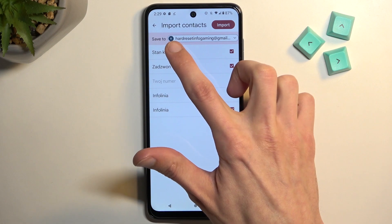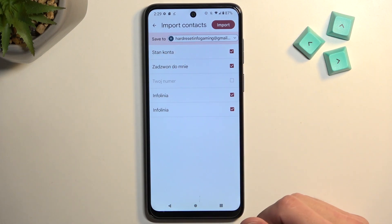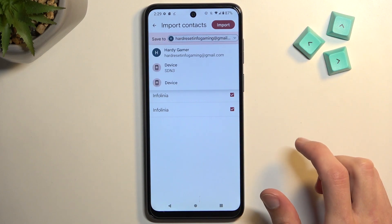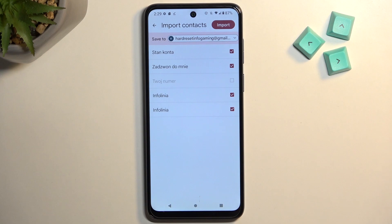Now it gives us the option to import these contacts to our Google account, as an example right here. But you can tap on the drop-down menu and select to also import it to the device, or maybe other accounts if you have multiple signed in. And obviously, if you don't have any kind of Google account added, this will not be visible at all, so you will just have the device and that's it.